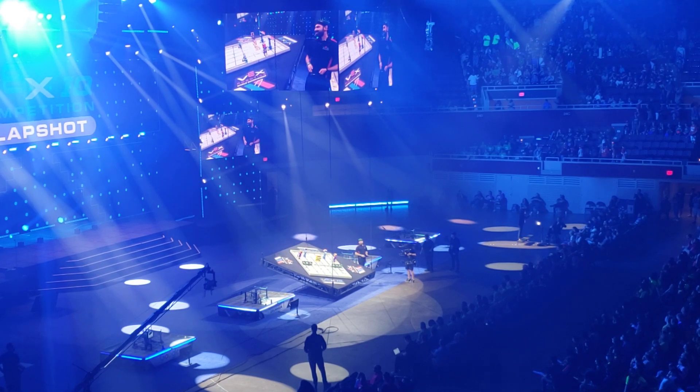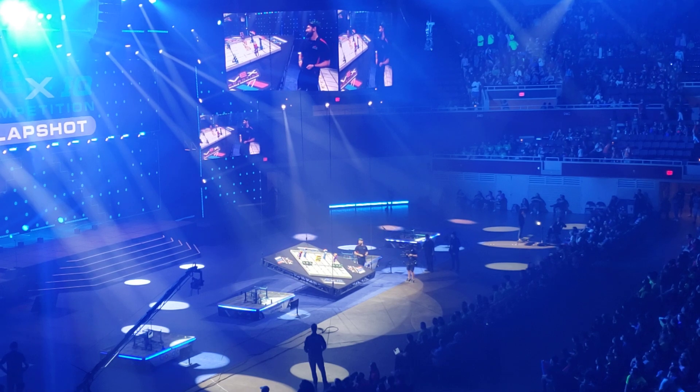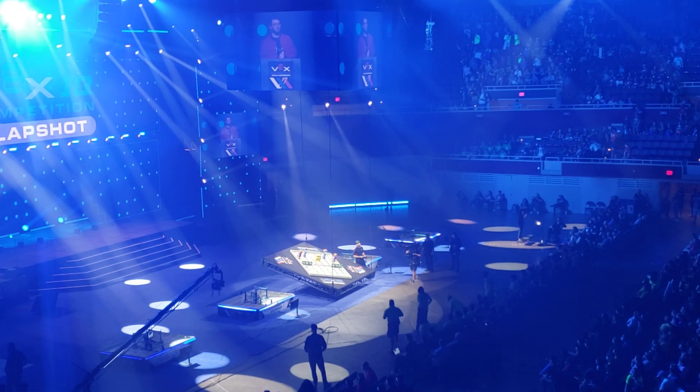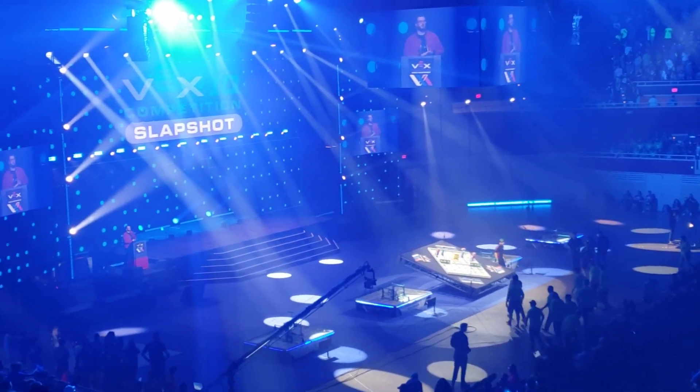Well, there it is. We've crowned the champions. We've revealed the game. Tyrus, take us home. Skills champions, excellence award winners, and world champions, please come up to the stage for a great...